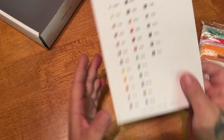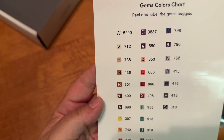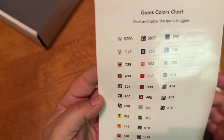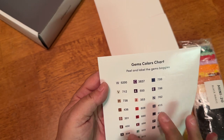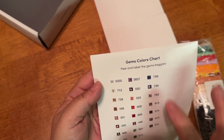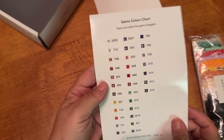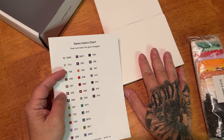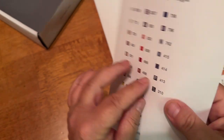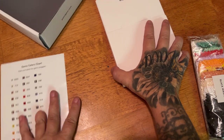So then you get these peelable stickers that have the DMC codes as well as the symbols on them. You can just go ahead and throw them on your drills. It looks like we have 31 different colors in here. I don't think it means there are 31 colors on every single canvas — just 31 total. And it does come with some extra pre-cut labels.